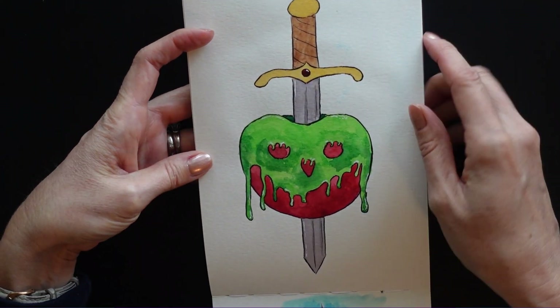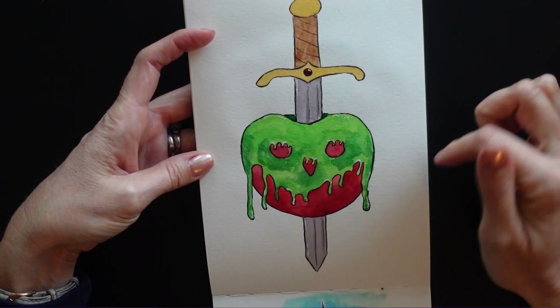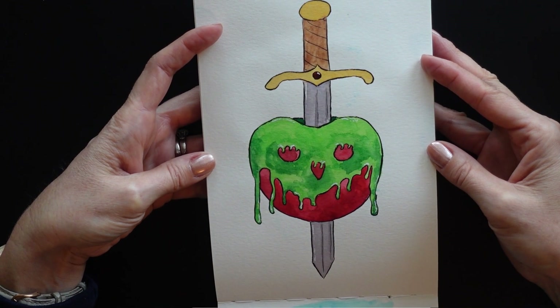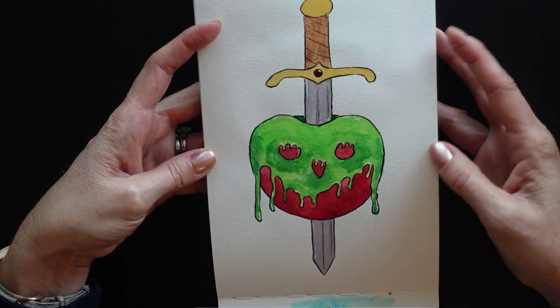Dagger. I just love poison apples — the drippy ones, I love them, they're fun. So I have here just a poison apple with a little dagger sticking through it.